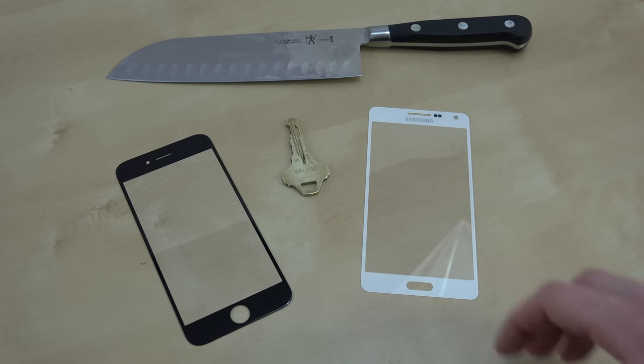In this video we're going to have a stress test. We're going to have a key and knife scratch test, and we're also going to have a bend test, with full comparisons between these two.